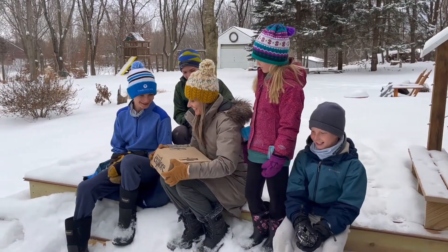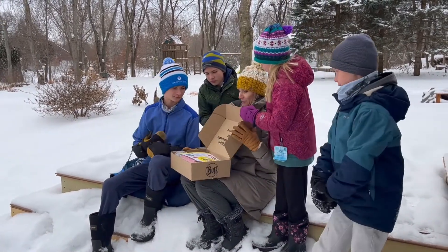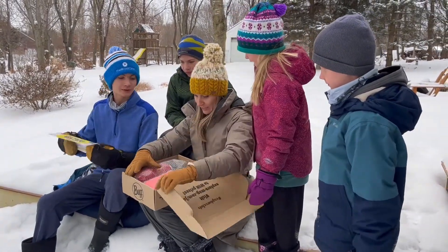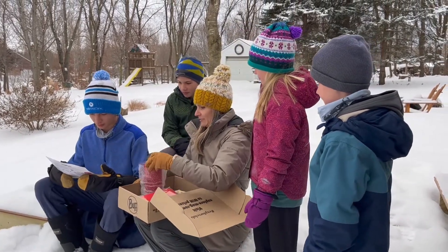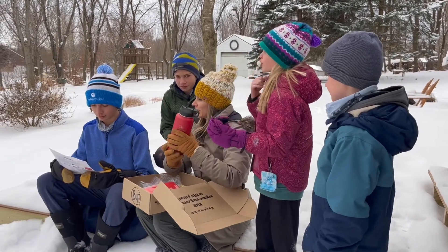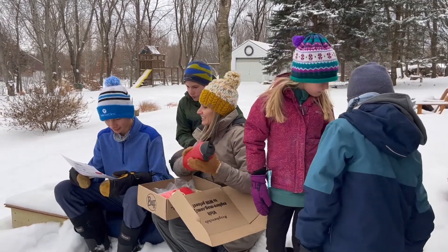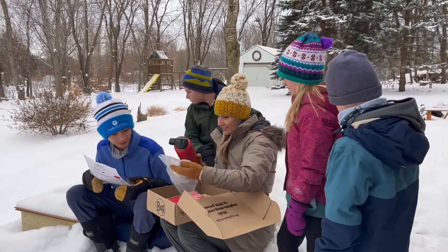Okay, it's gearbox day — open it up. All right, Owen, you're gonna tell us what things are. There's a water bottle, a red water bottle from Aventura Outdoors. It's an insulated water bottle, so it keeps things cold or hot. Nice.